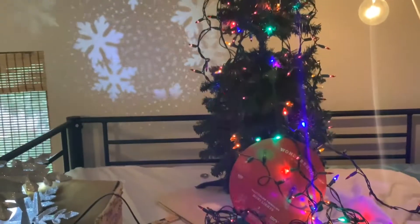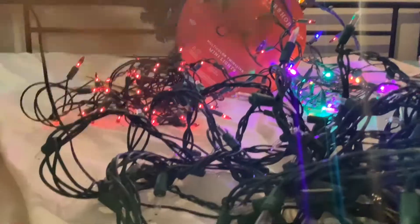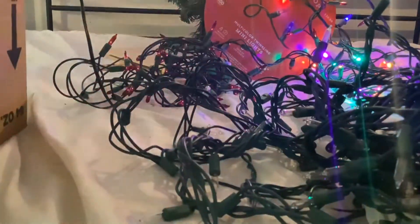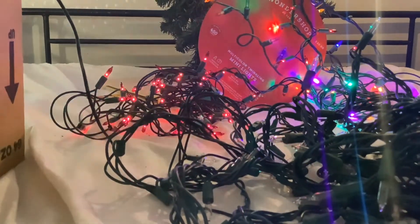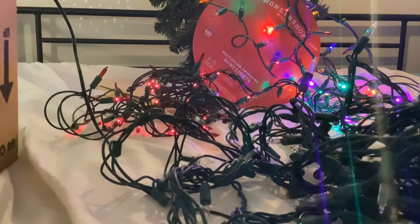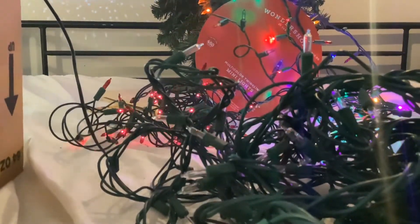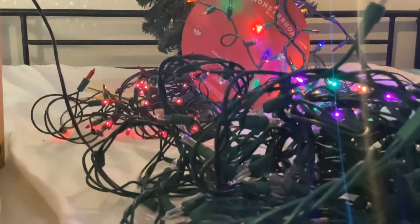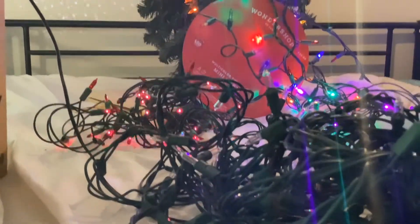Hey guys, first of all, like the video if you like the stuff in the background. Let's get to the video. So I got some more lights that I haven't reviewed yet in the background and in front of me. Here are the lights I'm going to be reviewing in this video. They look like normal white lights, like they're incandescent. They even take the same bulbs, but they're not normal Christmas lights — they're chasing Christmas lights.